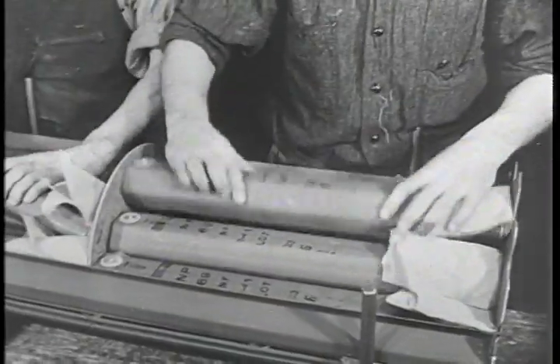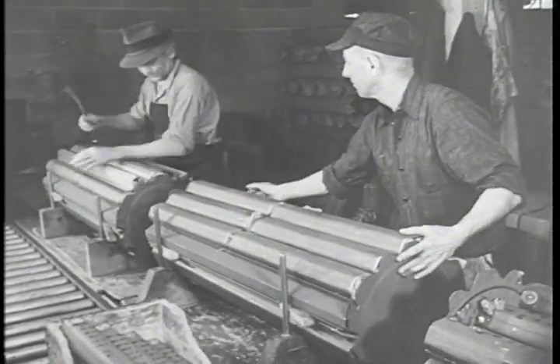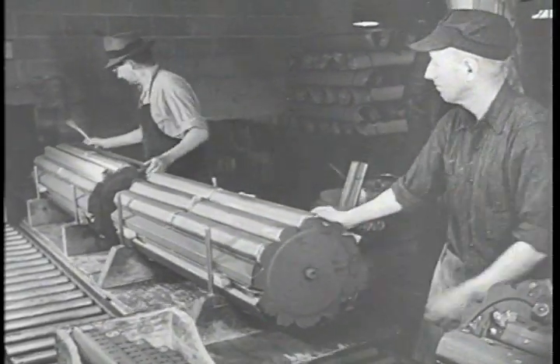On the assembly line at Mays Landing, New Jersey, the bombs are secured inside the cylindrical halves of the cluster wall.